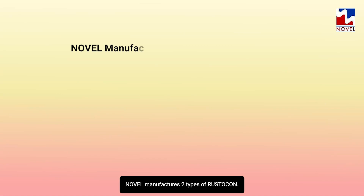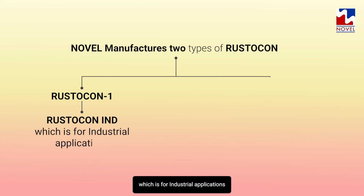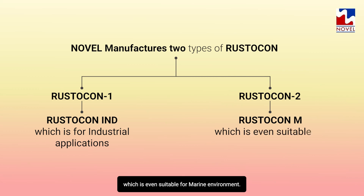Novel manufactures two types of Rusticon. Rusticon 1, or Rusticon IND, which is for industrial applications. Rusticon 2, or Rusticon M, which is even suitable for marine environments.